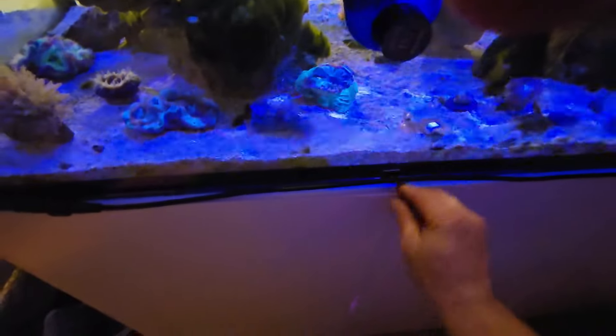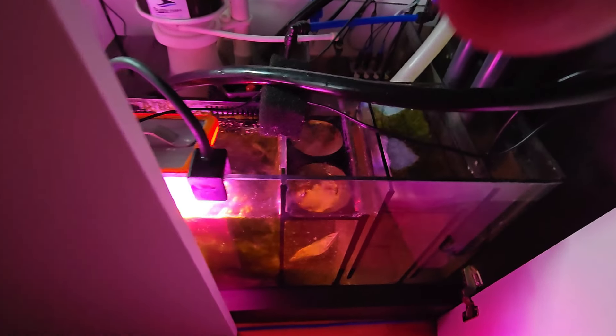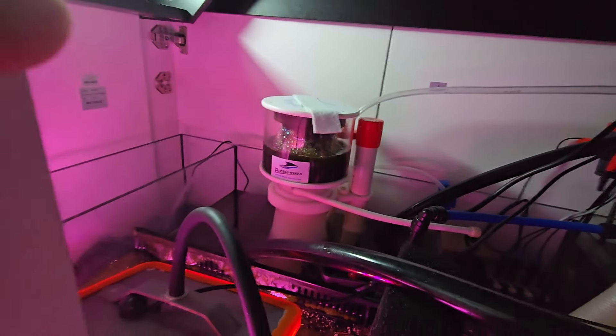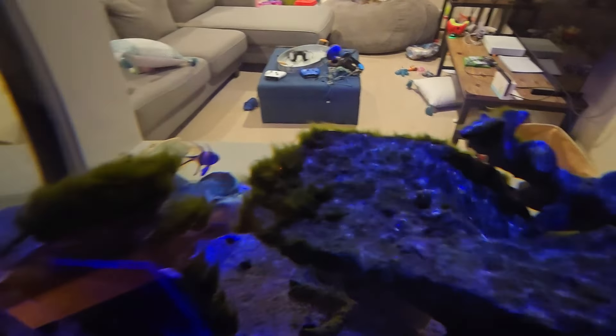The refugium light is on now. I'm swapping out the filter floss daily — this is what it looks like after about a full day of filtering out. The fuge light is on the opposite schedule for 10 hours. You can see that skimmer there just pulling out the gunk. I also have my UV going 24/7. So that has stopped the spread, but it's not making it go away.